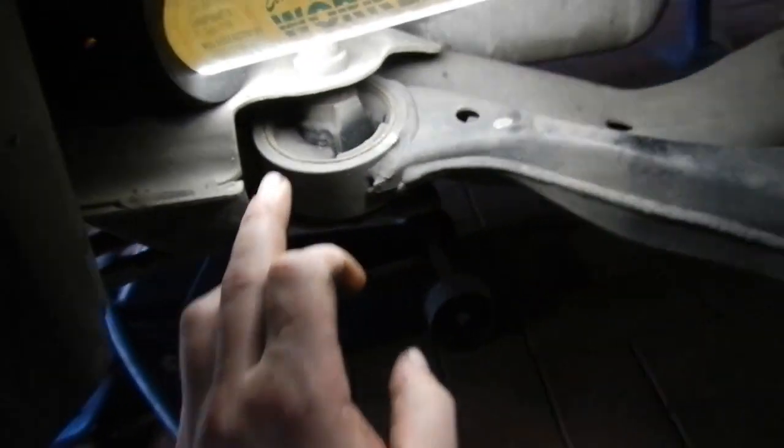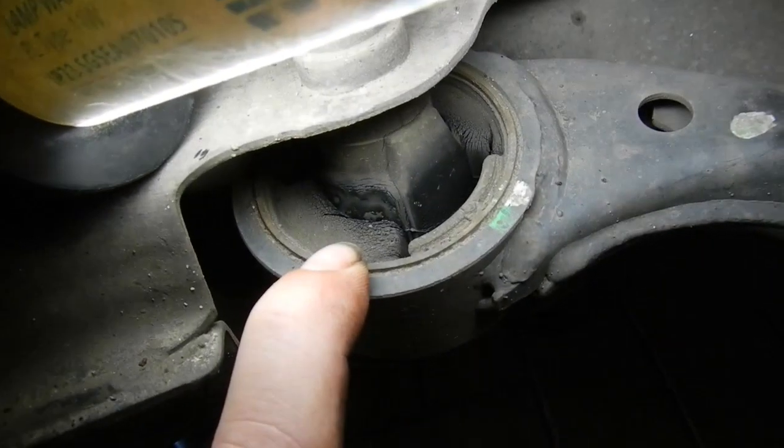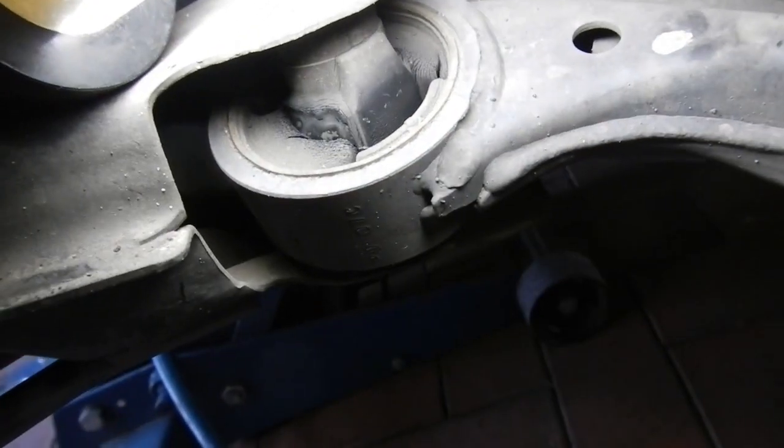The next job on this vehicle is doing the lower control arm front bushes. Because as we can all see, they're torn quite badly — absolutely routed.